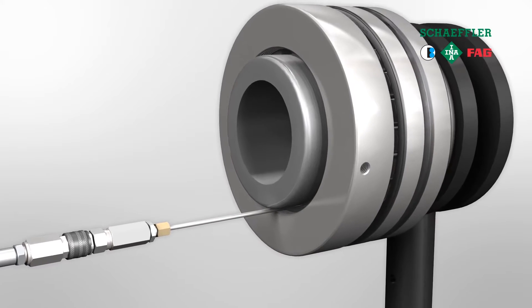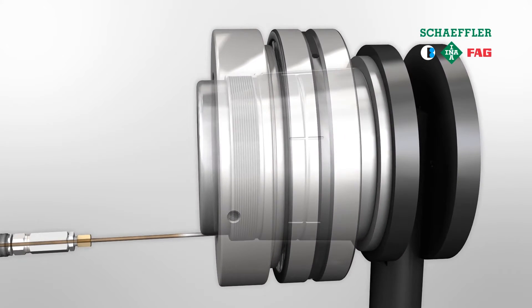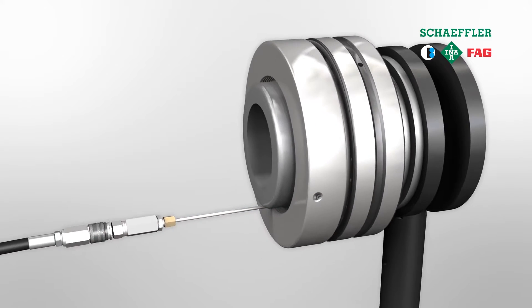An FAG hydraulic nut basically consists of a press ring and a piston with two seals inside. A fitting is then mounted which allows you to inject the hydraulic fluid, which creates a compressive force using an FAG hydraulic pump.